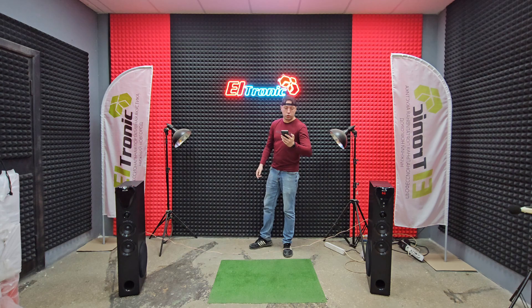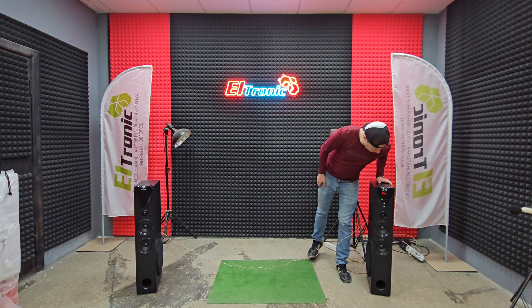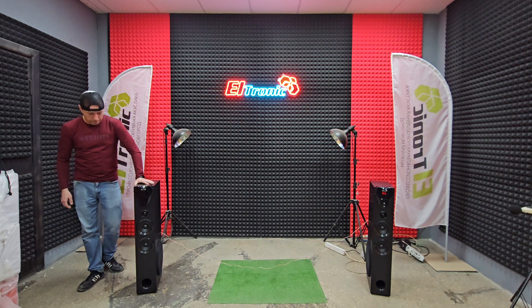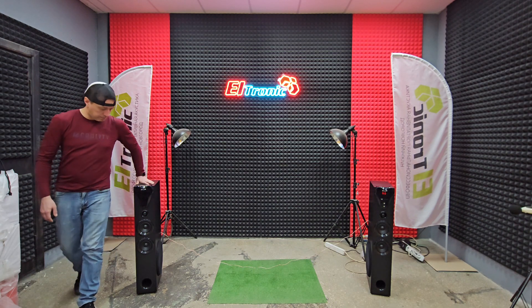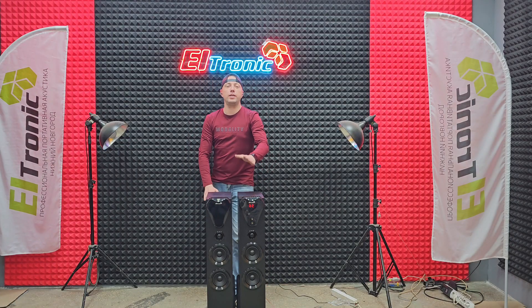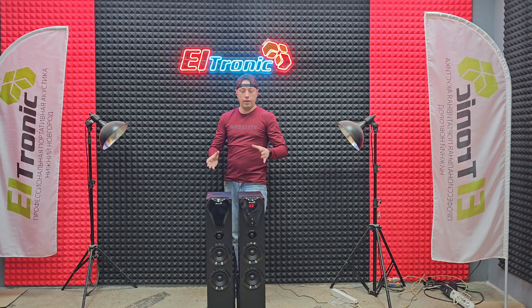И пробуем что-то из рок-музыки. Друзья, я такого не ожидал. Отзвучали чисто, громко, очень громко. И главное, что чисто — без всяких запираний. Не знаю, у меня микрофон справился со звукозаписью или нет, но это прям очень хорошо.